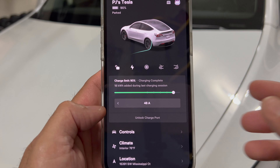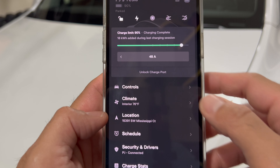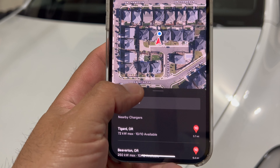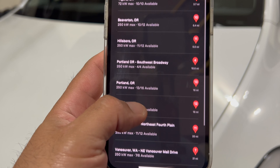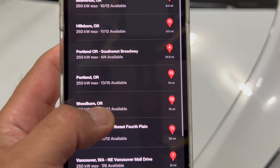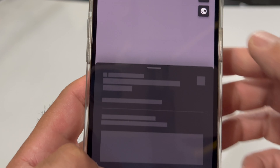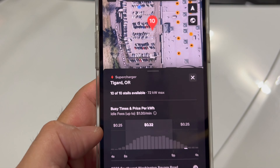Tesla supercharging is pretty straightforward. There are two ways you can find a station. First, you can use the Tesla app under Locations and look for your nearest supercharging stations. The app will tell you how many stalls are available and the maximum kilowatts it can charge up to. Once you locate the location you want to go to, simply select it and send it to the car from your app.